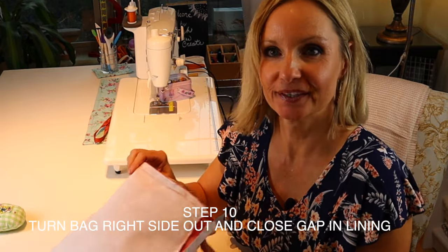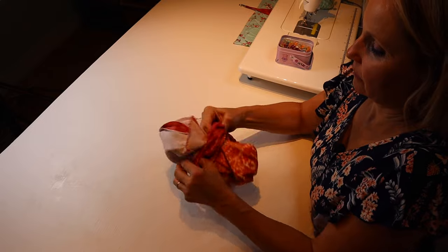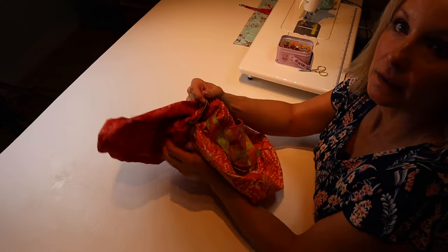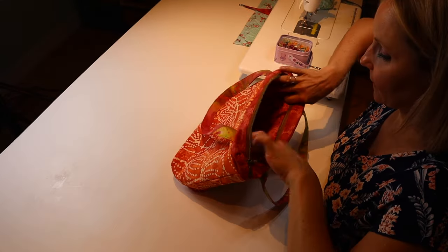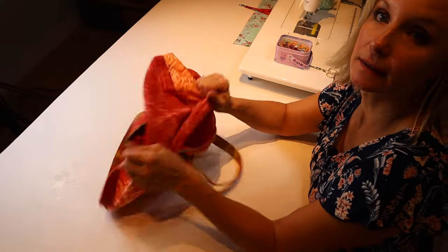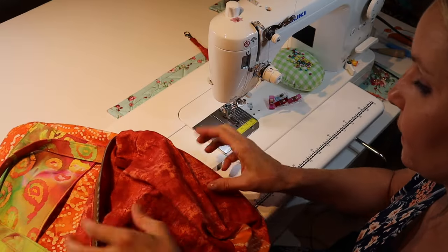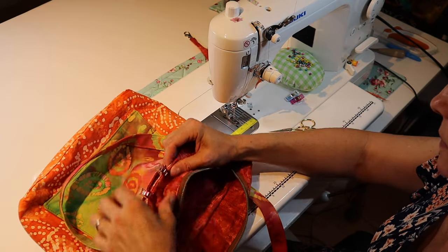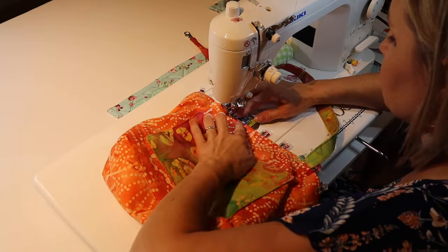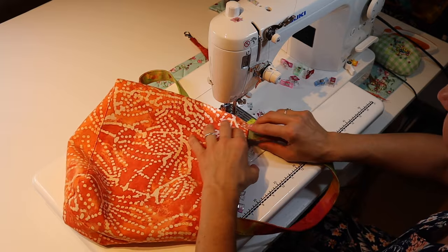Now flip the bag through the opening that was left. Press the lining in once you close up the lining opening. Inspect everything and make sure it looks good. Turn in the edges of the turning gap and close it up. Pin everything once again and top stitch it, making sure the bottom part is out of the way and doesn't roll out. Keep checking to make sure nothing's underneath, and make sure your straps are coming out and not getting caught.